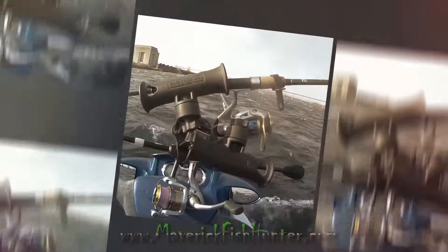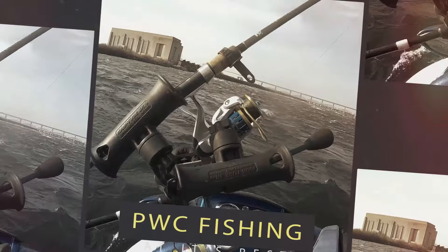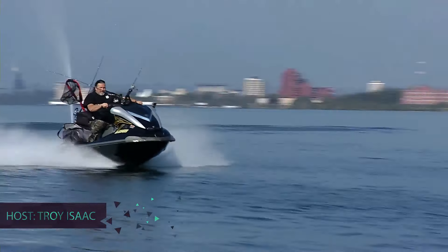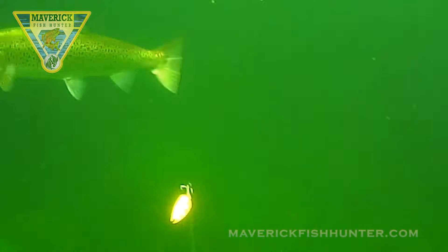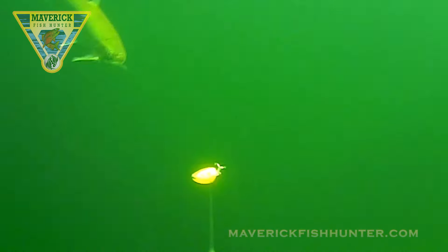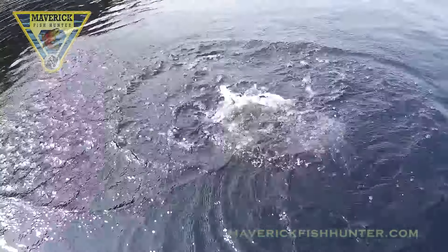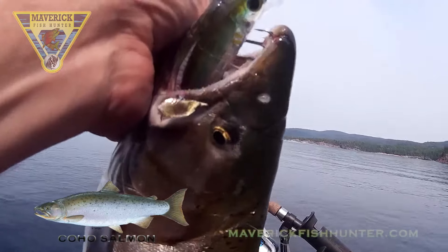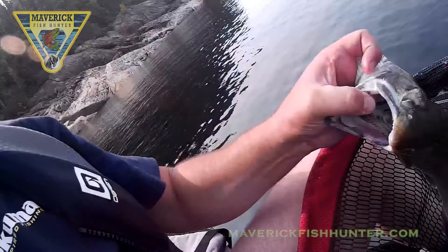Welcome to Maverick Fish Hunter. We're going to be reviewing gear today — the necessary gear to get you on the water fishing with a PWC, catching fish like this beautiful rainbow and beautiful coho. All the gear you require to get on the water economically, safely, and quickly.